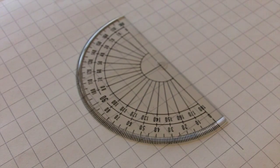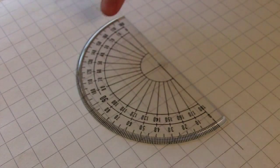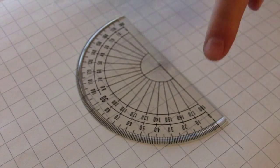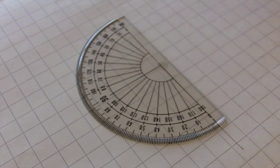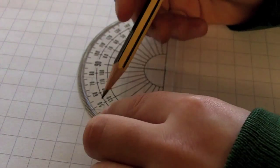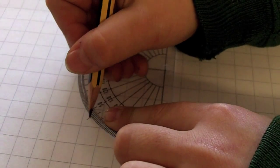On your protractor there are two sets of numbers which go from 0 to 180 degrees. But which should you use? Don't worry, the answer is simple. Use the zero that is on the line, not the one that is hanging off into space. Carefully measure around from that 0 to 45 degrees and put a pencil mark.